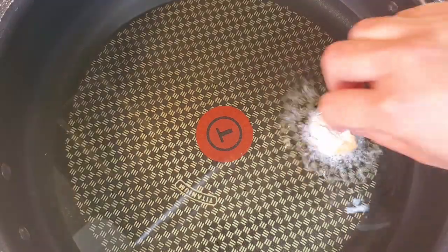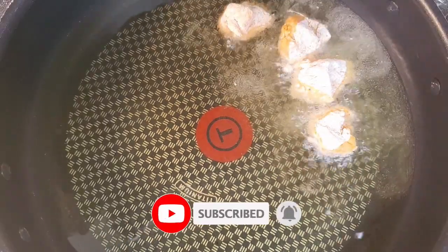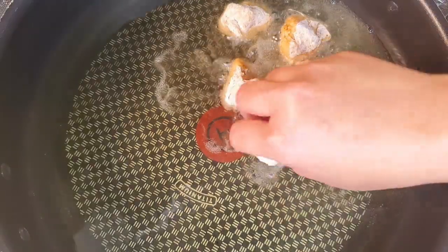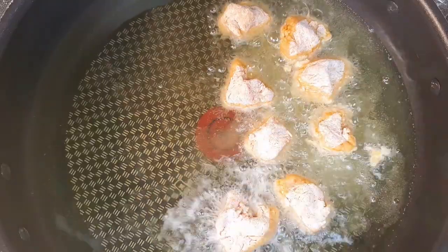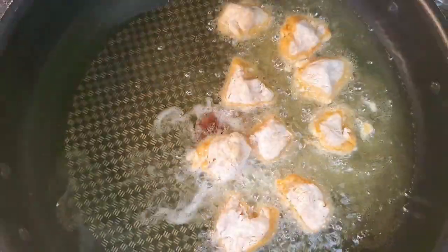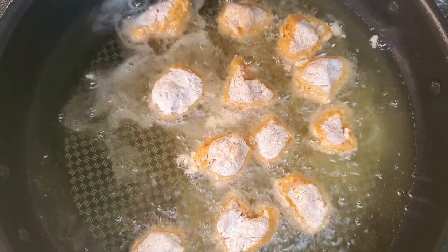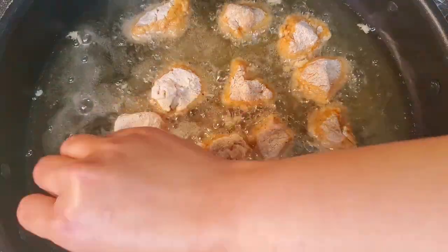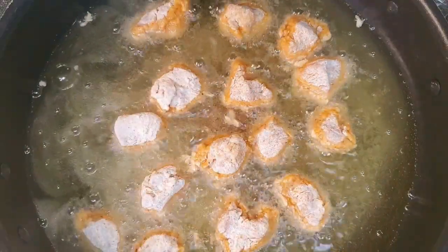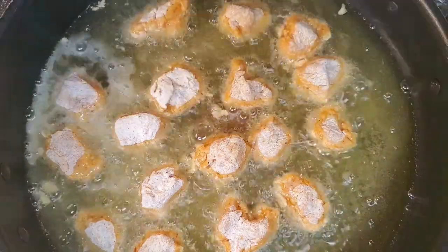We fry on low to medium heat. I'm going to fry maybe 3 minutes each side — since the pieces are really tiny, they're going to cook really fast.